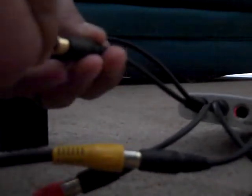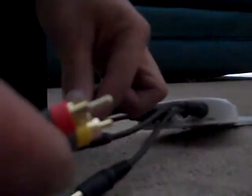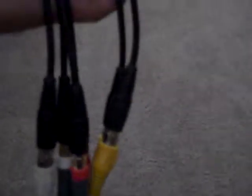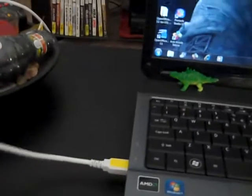Let me hook that up quick. White to white — remember. And then red, and then yellow. In the end, it should look like that. Now go to the other end of the Dazzle — it has the USB cable right there. Of course, that goes into the USB port on your computer or laptop, whichever you have. Plug it in.